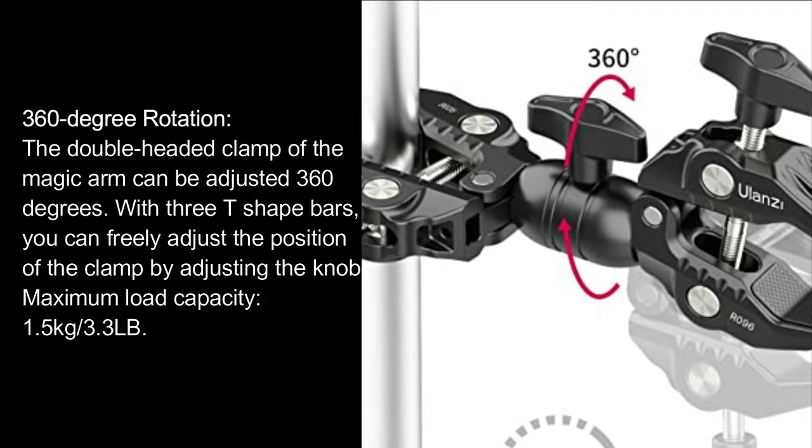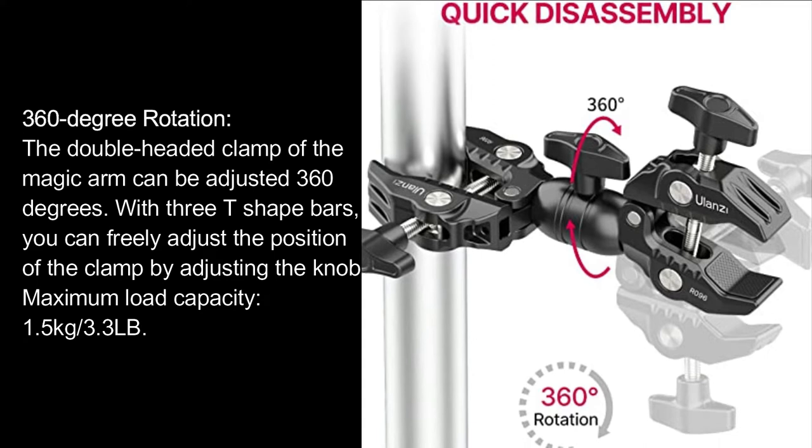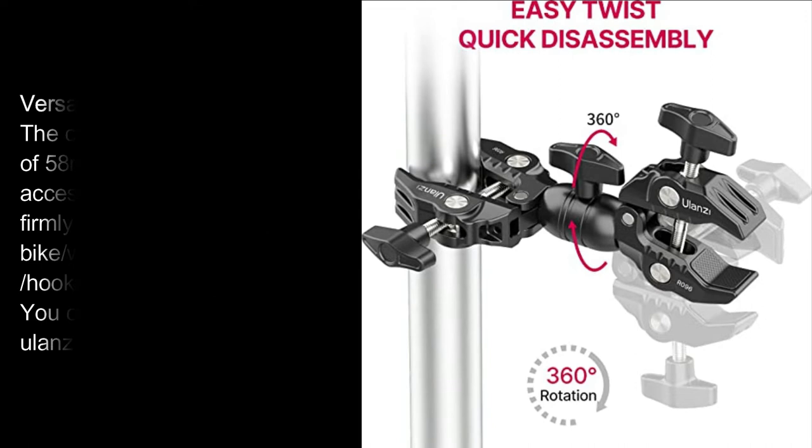360-degree Rotation: The double-headed clamp of the Magic Arm can be adjusted 360 degrees. With three T-shape bars, you can freely adjust the position of the clamp by adjusting the knob. Maximum load capacity: 1.5 kg / 3.3 lb.